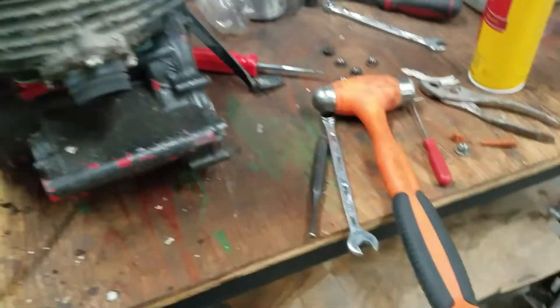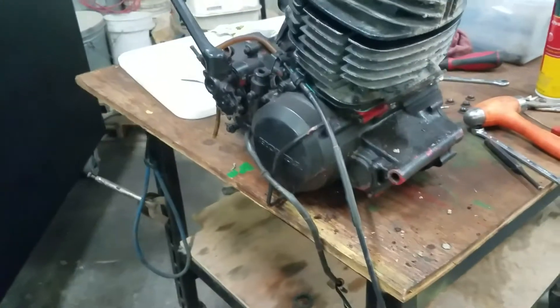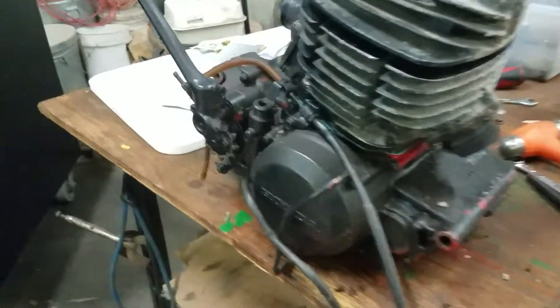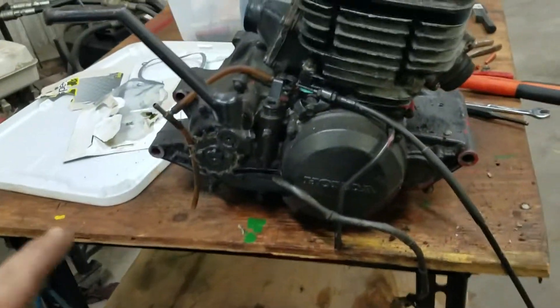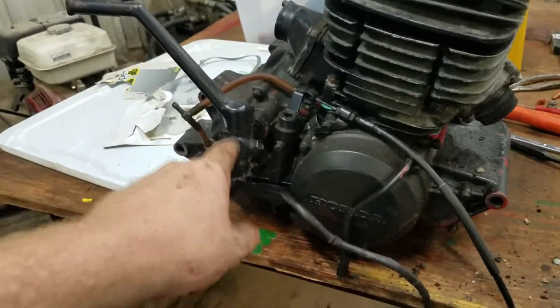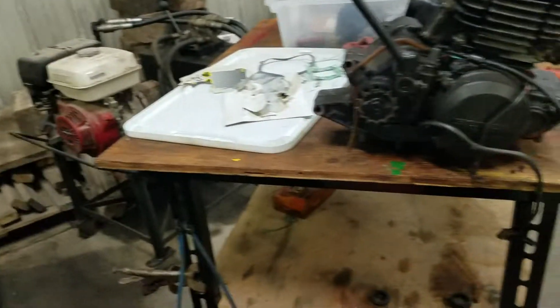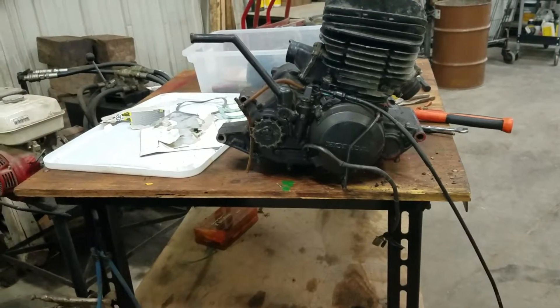It's going to be a stock pipe for now at least, because I've never touched this — I've never seen this thing run. I don't know how good the lower is. I did have to clean some crap out of it. When I got it, the lower was about all the way full of oil, which I was happy and unhappy to see — because it's full of oil, it's kind of hard for condensation to get in there.